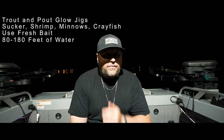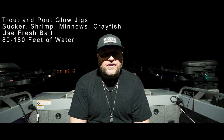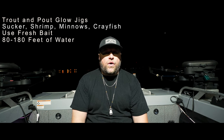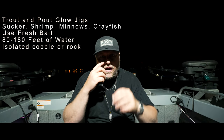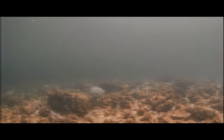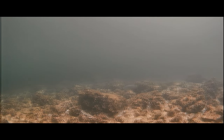They could be deeper, but we just haven't found them there, and we haven't been able to find them shallower than 85 feet. If you're targeting burbot in summer, I'd start around the 120 to 140 foot mark. What we're looking for is cobble or rock on the bottom — isolated features like a little pile of cobble on a big deep sand flat. At night, burbot congregate on that cobble to feed, going around each rock looking for crustaceans and ambushing baitfish.